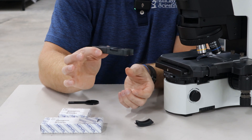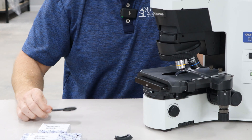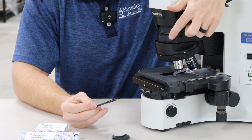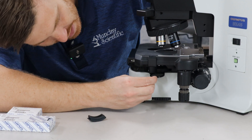Whenever you lock it in, it'll be flush. Remove your dust cap and you can slide it right into the light path. Your polarizer, whenever you order it, will come with that analyzer holder. It'll go right here under the right side of the stage.